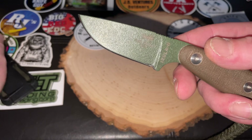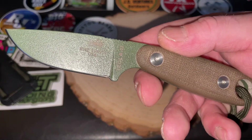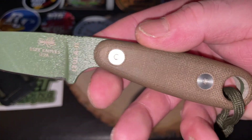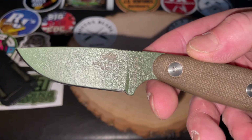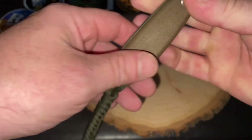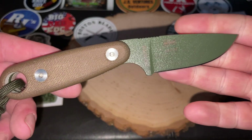One last look, guys, at the Etsy Azula 2. Let me give you guys a close-up here. Very nice, very nice micarta. Nice blade. You've got some jimping up here, which I love. Just a great EDC fixed blade, guys.